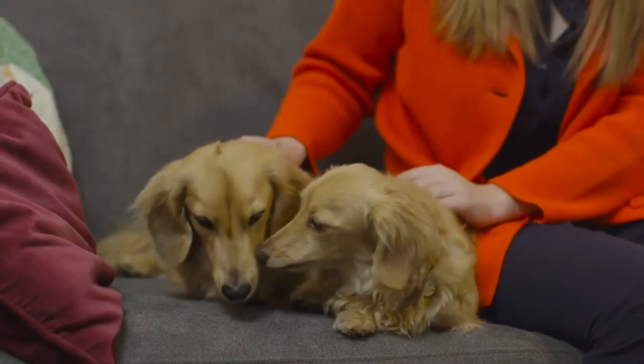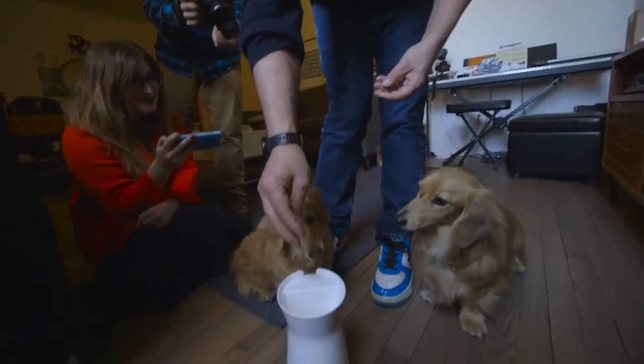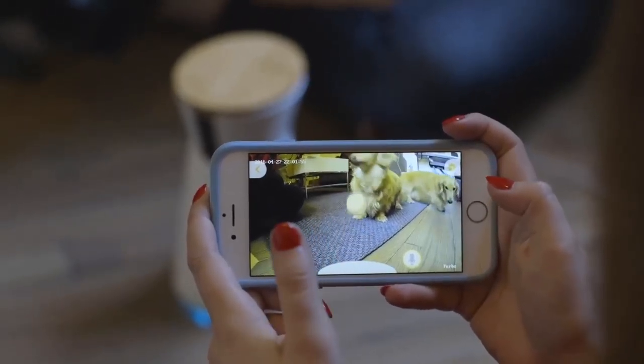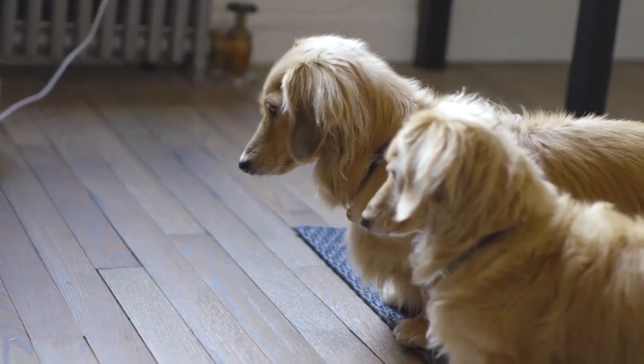I don't have dogs, but luckily our creative director James Bearham was nice enough to let us borrow Georgie and Monty for the day. Even though they're really great stunt dogs, it took a while to get them used to the Furbo. We had to hold a treat behind it to train them that the Furbo was their friend and not just a scary robot sitting in the corner — but once they got used to it, they literally couldn't take their eyes off it.